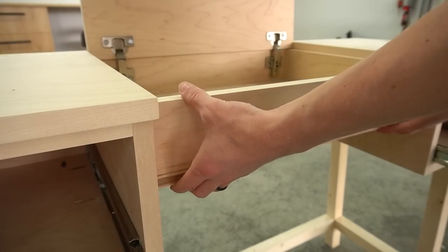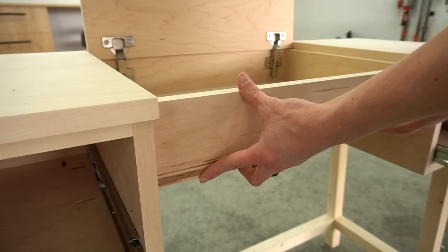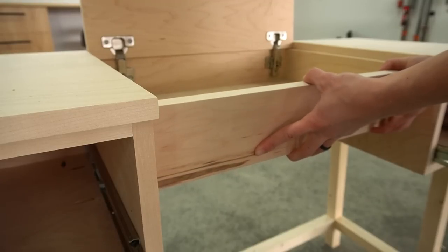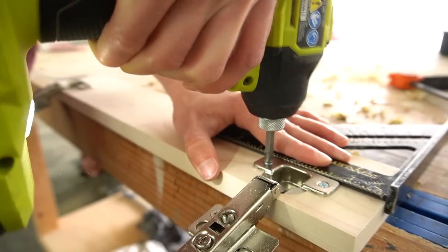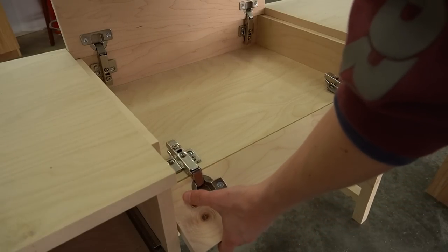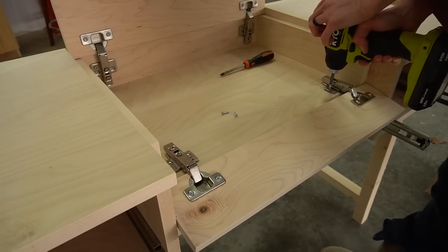After the flip top was on, the final part was adding the little flip front in the middle. I cut, edge-banded, and installed hinges onto it just like I did for the top, then installed it into the center section and adjusted until everything opened and closed easily and the gaps were all even.